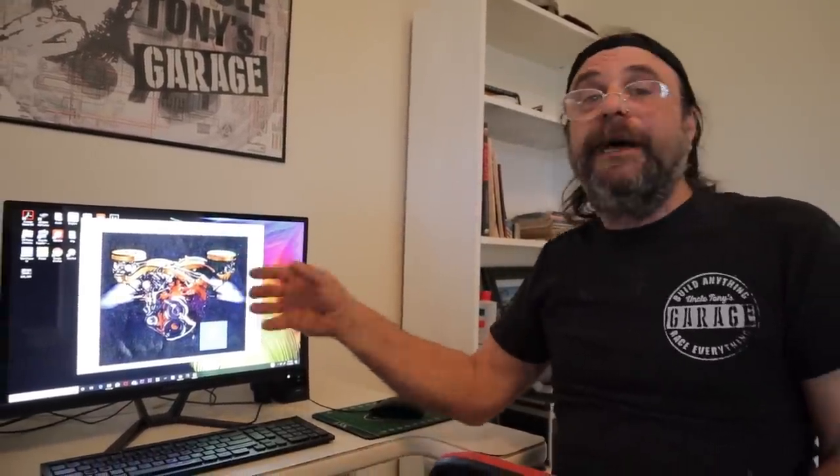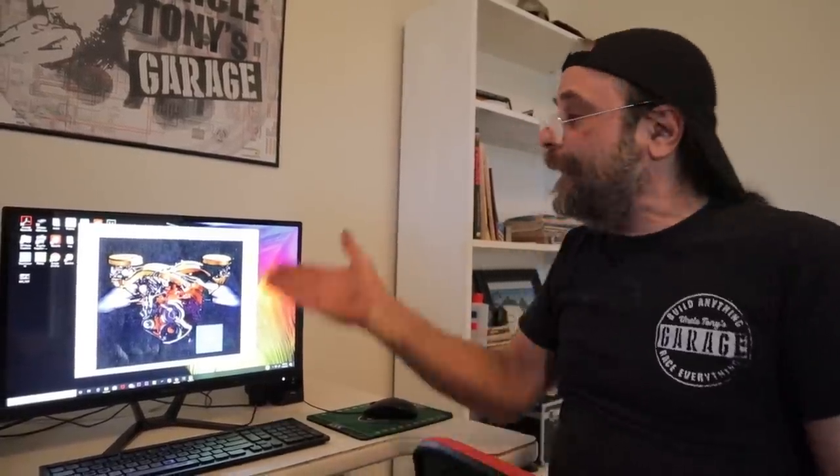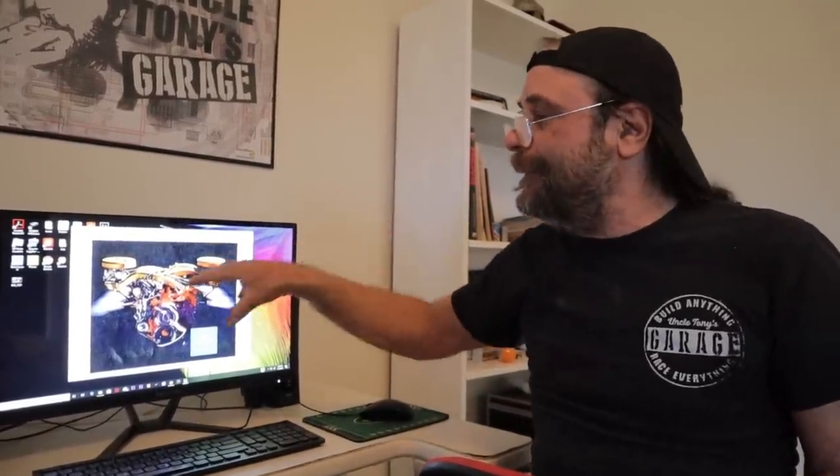People ask why I'm so enamored of Chrysler engineering of that era — well, this is it. These guys were ahead of their time; they were a good solid 30 years ahead of their time. That's what made Mopar, Mopar — it was these systems and that type of thought process.